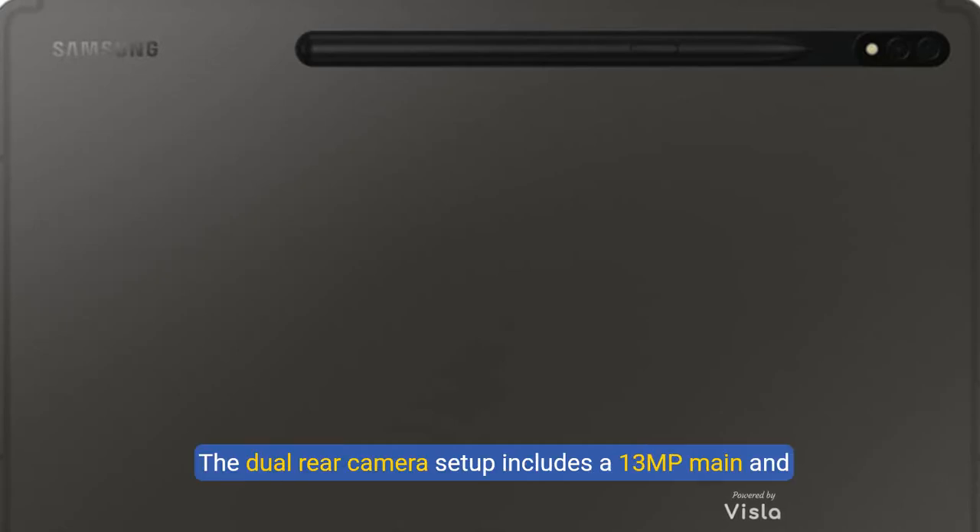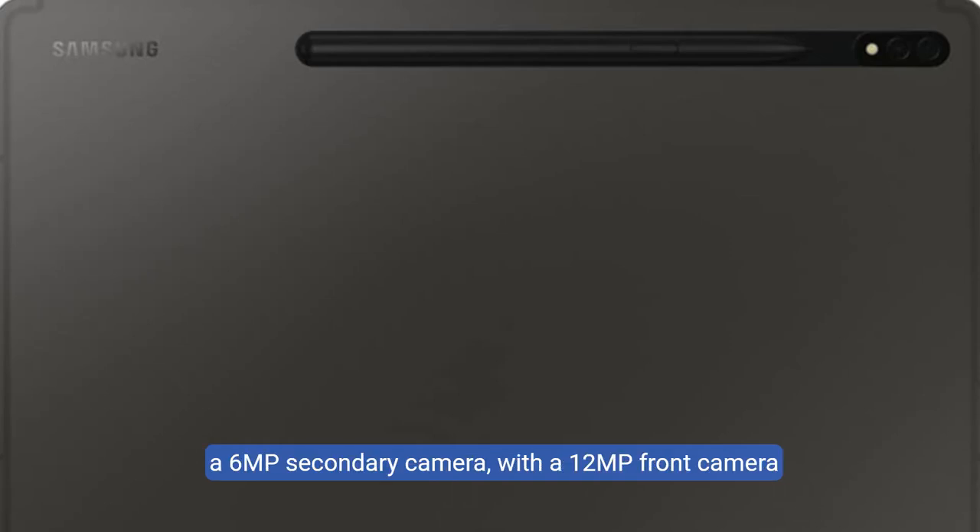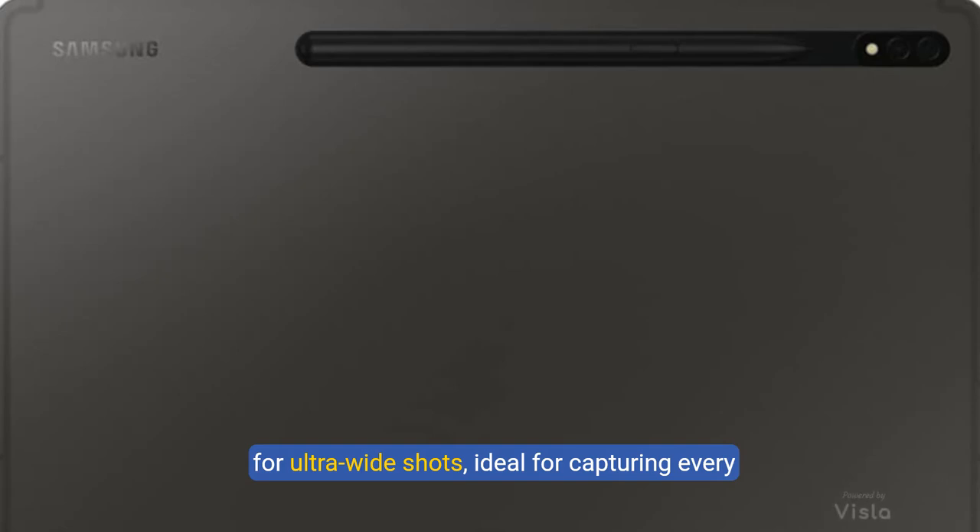Let's talk about the cameras. The dual rear camera setup includes a 13MP main and a 6MP secondary camera, with a 12MP front camera for ultra-wide shots, ideal for capturing every memorable moment.